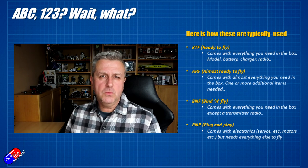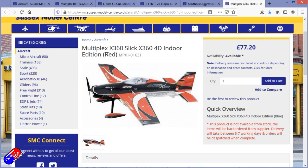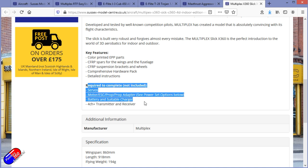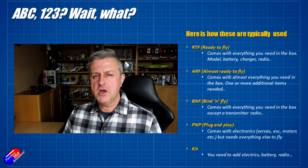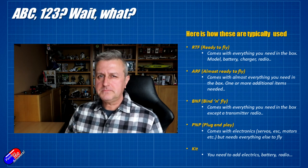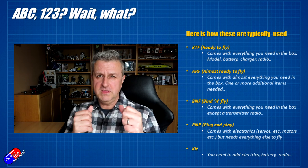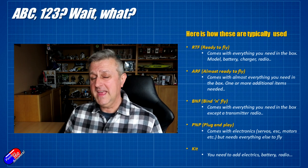That leaves the last category: the kit. Kits are usually pretty much just the foam, though occasionally you'll get extra bits. You'll have to source your own servos, ESC, motor, battery, charger, radio, and everything else. Kits are great fun to build if you've got a bit of time — very satisfying to get into the air because you know they're flying because you built them properly. But for a new pilot the level of entry is a little too high. Typically you'll start with ready-to-fly packages, then invest in better gear, and move on to bind and fly, plug and play, and ultimately kit-based stuff.